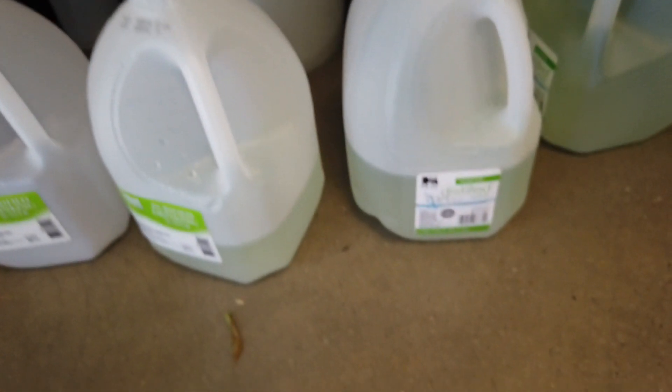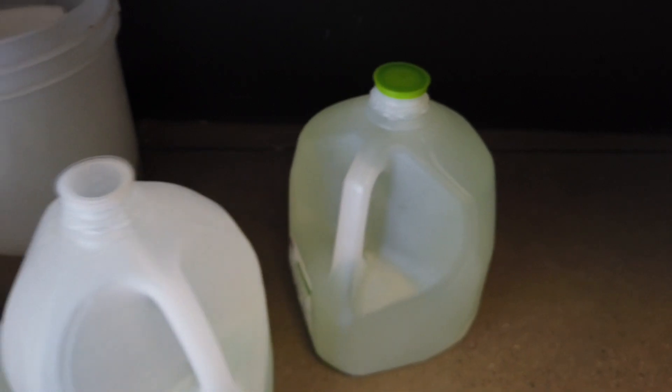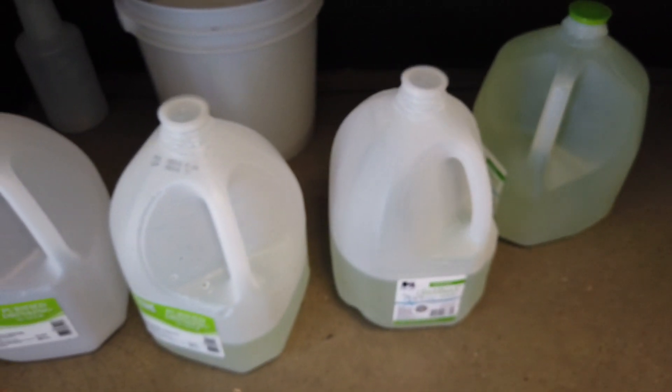I'm giving these Master Blend 4-18-38 mixed with Epsom Salt and Calcium Nitrate — just mix up a few gallons at a time.